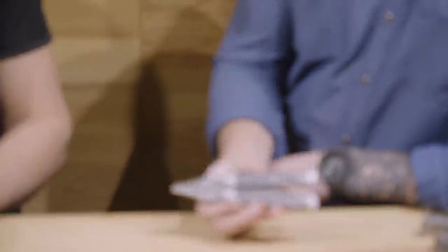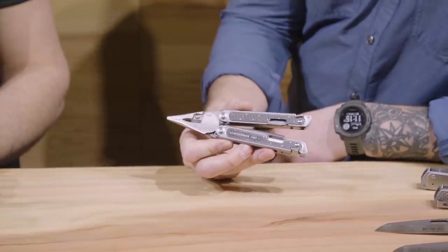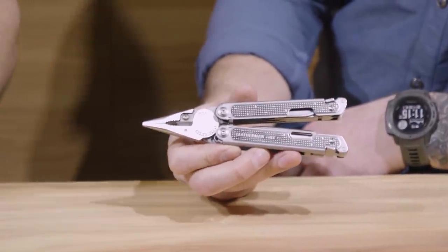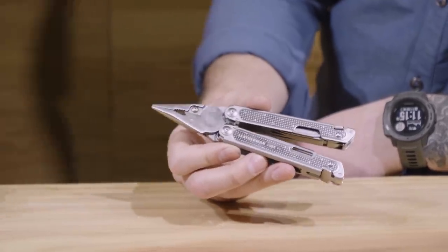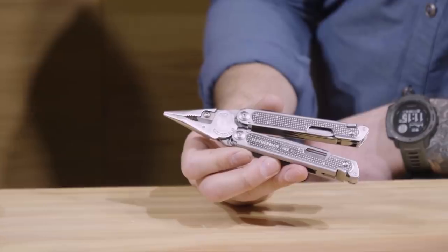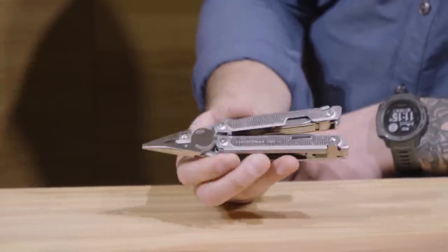We have the P2 here, which is going to look and feel unlike anything you guys have ever seen. Right out the gate, you just basically one-hand flipped that out. Yeah. So one-handed opening — everything is accessible in this tool by one hand, including the pliers, as you guys just saw.